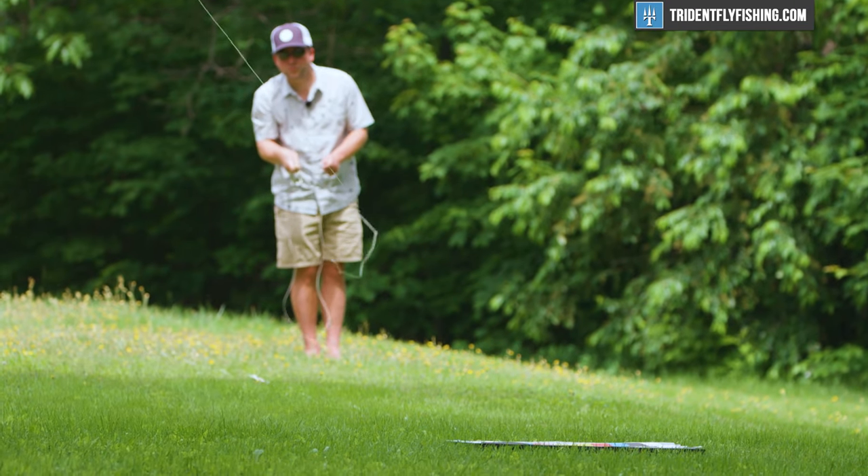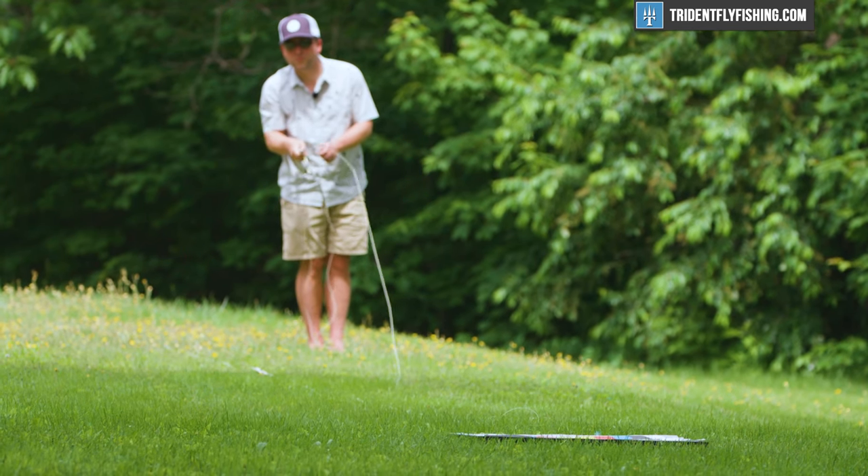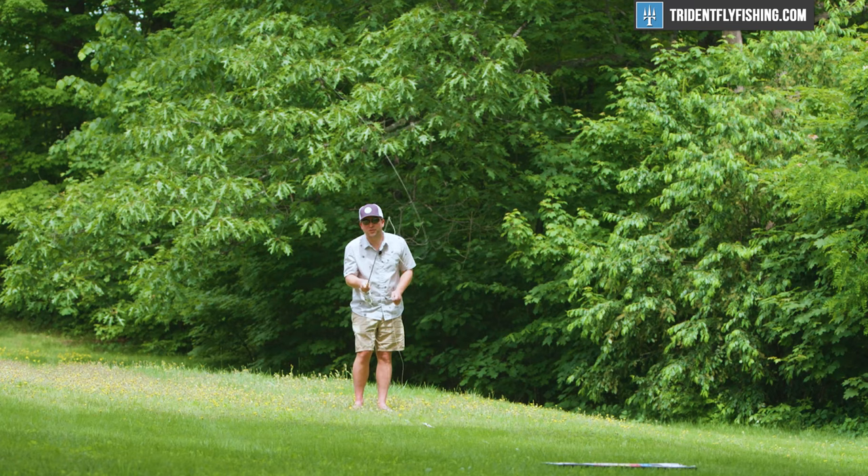Starting at our first saltwater distance of 40 feet, you can tell how accurate this new Sextant is — I'm just able to hit the target all the time. It's got a great amount of feedback for a rod with this much power. I will say it's not the most delicate rod, so if you're a wading bonefish guy making those little short shots all the time, there's probably a softer rod out there that will do it slightly better and more delicately. But you're not going to find any more accuracy — it's just really good in close.